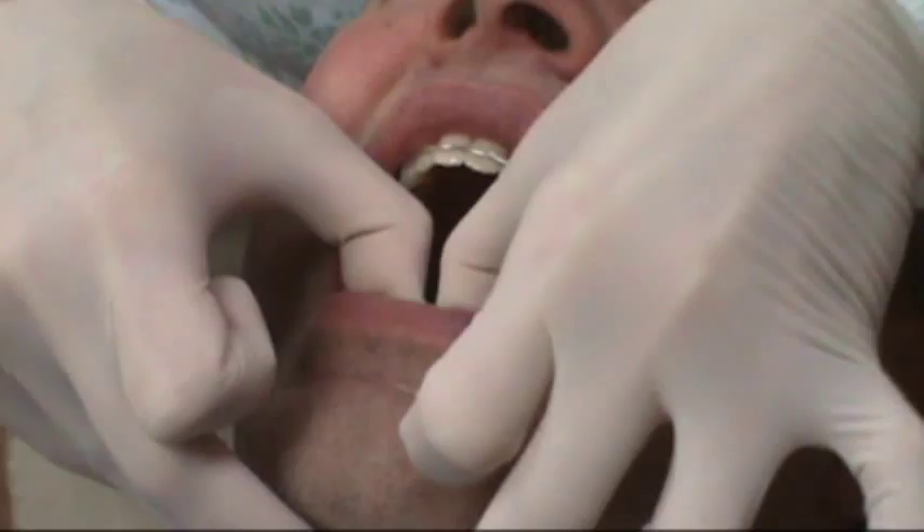You want to make sure that you wear these full time for the first year, taking them out to eat, to brush, and for any contact sports or activities. Always keep them in your case when they're not in your mouth. Don't put them in your pocket or wrap them in a napkin — they can get lost or broken.